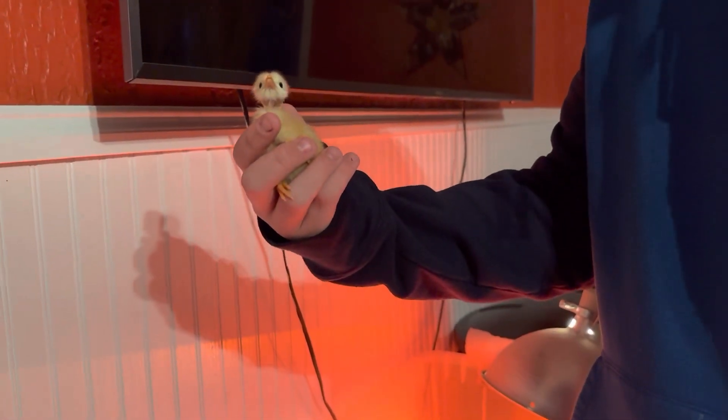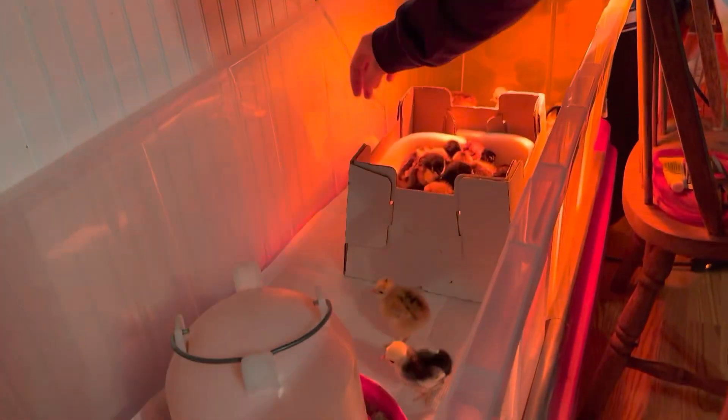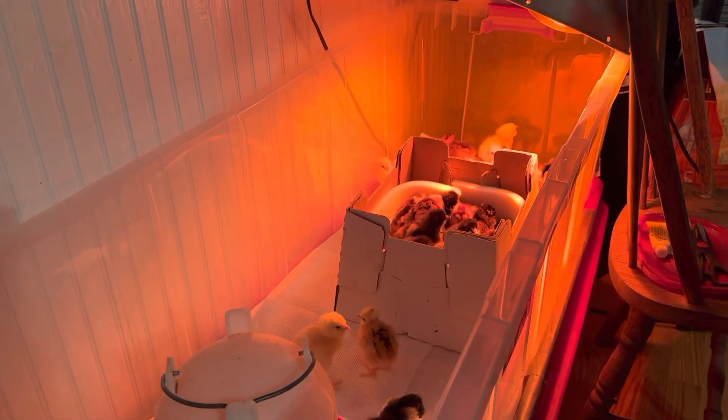Let's try that again, let's get a better hold. There we go — see that? He is now drinking, so he gets set down and I'll grab the next one, which is a Polish. Get that one's beak — it's drinking, it's all happy. It's drinking and happy. I'll do the rest, then I'll get back to unboxing the chicks.